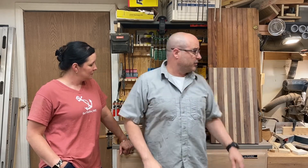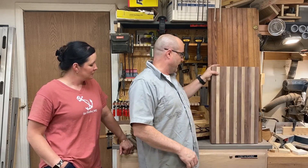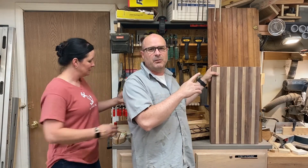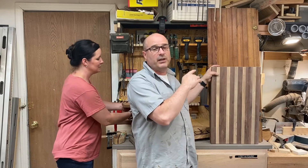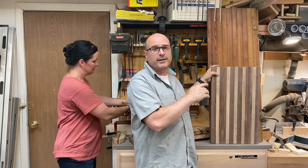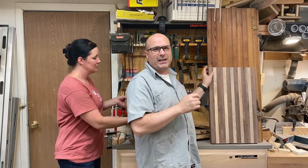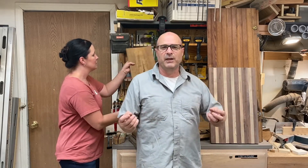I've also worked more on the cutting board — got it sanded down, and I've got to trim it to length. I'm going to be putting a juice groove on it, round over the edges, and on the back side I'm going to put some feet that'll help keep it elevated when anybody's cutting something in a wet area.